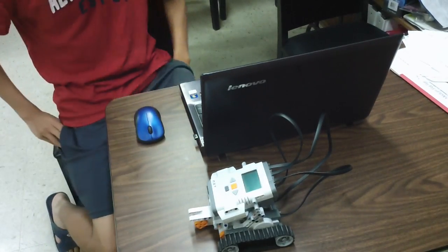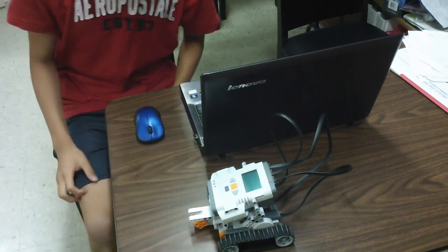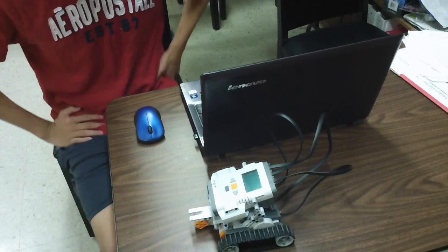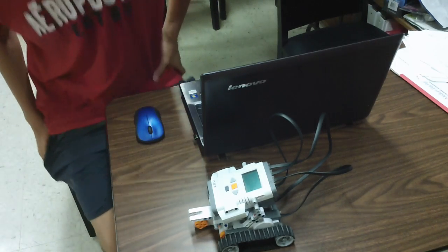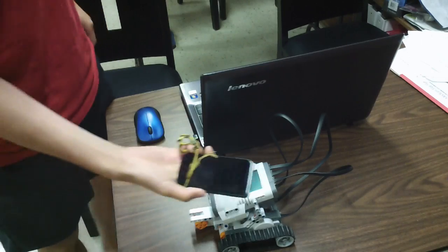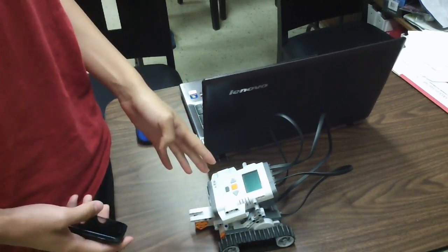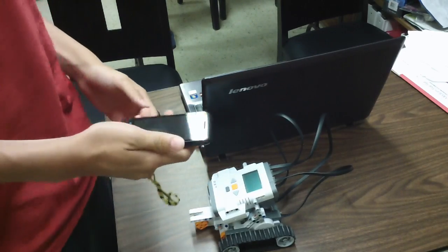Hey YouTube, today I'm going to show you how to remote control a Lego NXT robot with your Android smartphone. What you need is any Android smartphone, and then you would need a Lego NXT Mindstorms kit. So first of all, you need to download an app.